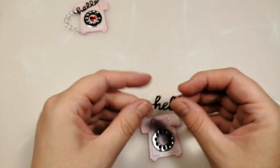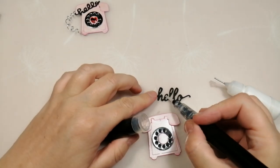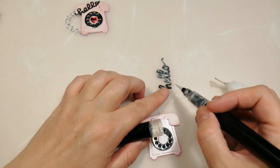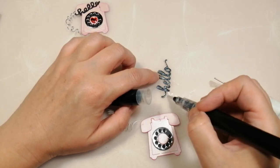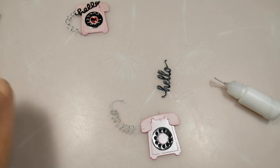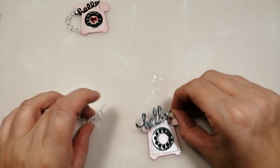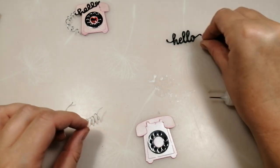I've got my little 'hello' and I want to make it sparkly — I've got one of my shimmer pens and I'm going to run over it with that. It'll help hide any glue bits and missed cuts because you don't notice them so much because of the sparkle. I'll let that dry off and then put it up on the phone.